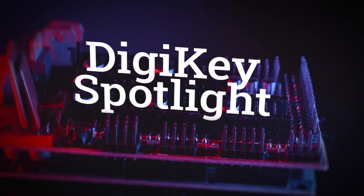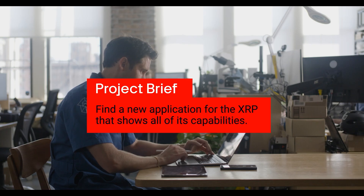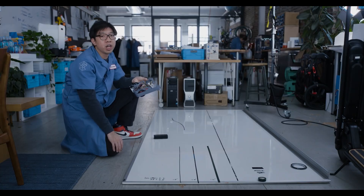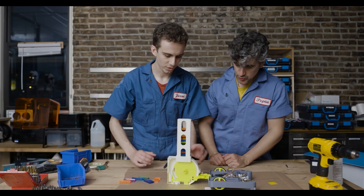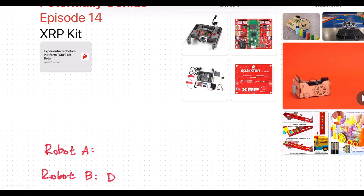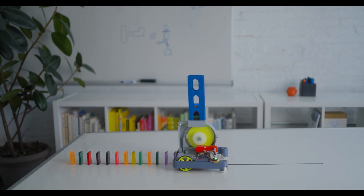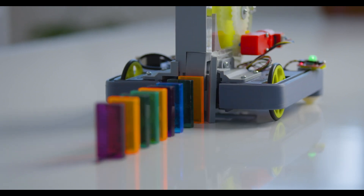For this week's DigiKey Spotlight, check out the latest episode of Potentially Genius. This time, the team from TomorrowLab are asked to come up with a unique project for SparkFun's XRP Robotics Kit. You get to see the team go from brainstorming to prototyping, problem solving, and finally arriving at this design for an automatic domino-placing machine. Be sure to check it out.